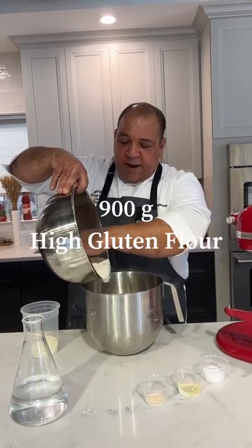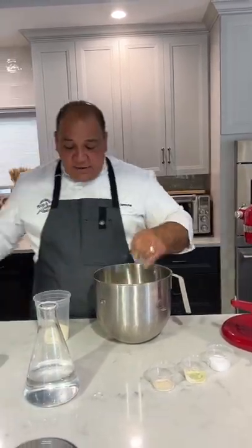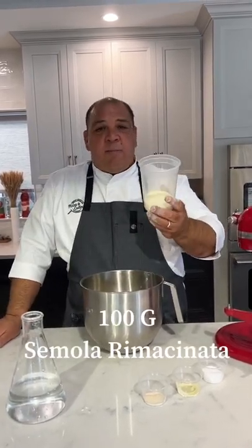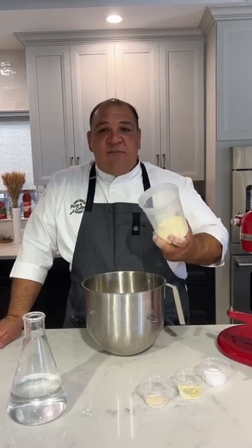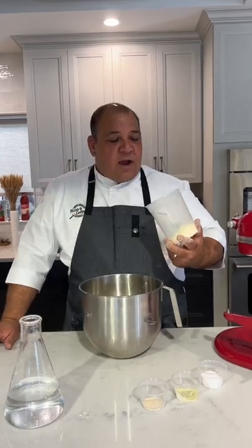This is 900 grams of high gluten flour. Everybody has a different recipe. I like to add a little semolina — this is similar to a macchinata, a fine semolina. You can also find this in stores; if not, just get your fancy semolina, which is a little bit more coarse, like ball bearings.